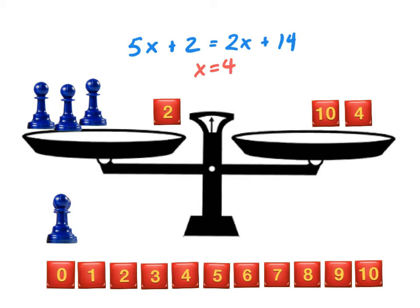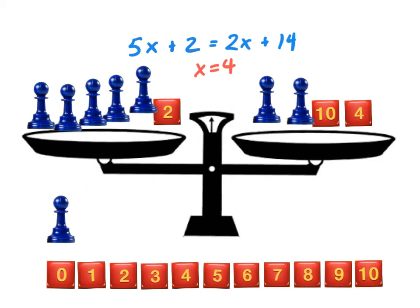We can confirm that by setting up our original equation and plugging in 4 for every x. On the left-hand side: 5 times 4 is 20, plus 2 is 22. On the right-hand side: 2 times 4 is 8, plus 10 is 18, plus 4 is 22. Since 22 equals 22, x does equal 4.